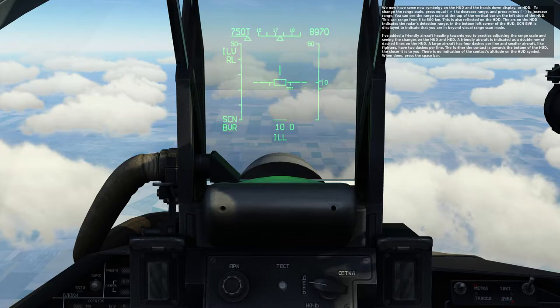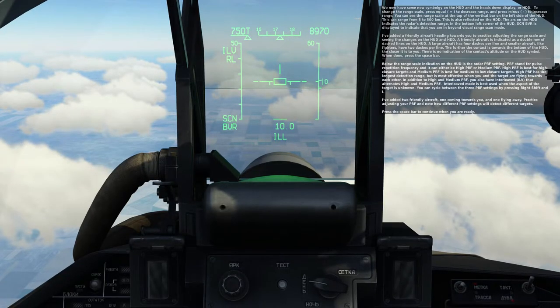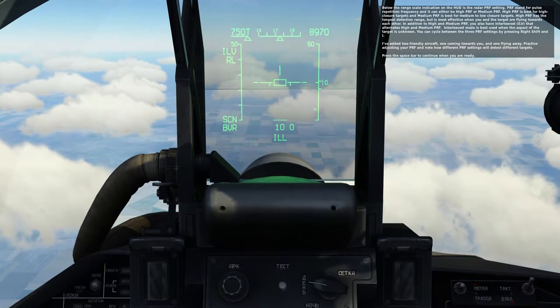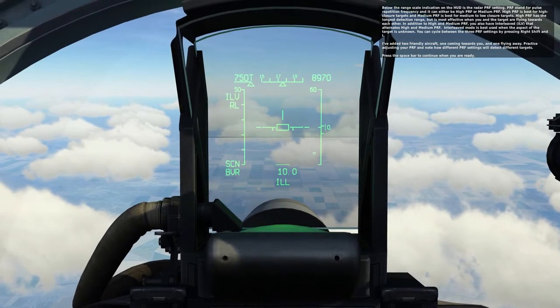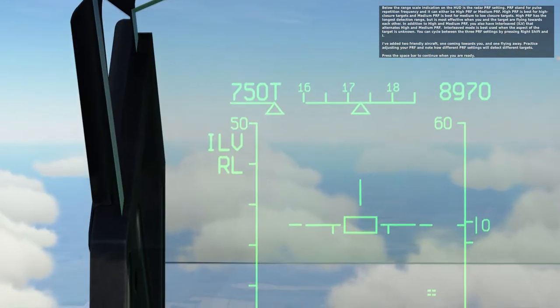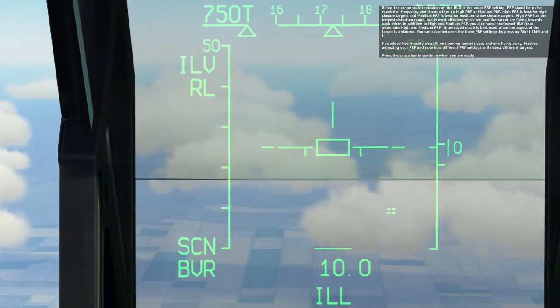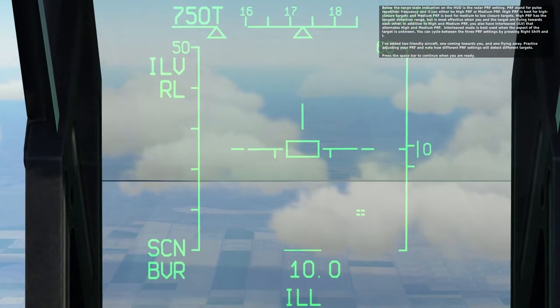There is an indication of the contact's altitude on the HUD symbol. When done, press the space bar. Below the range scale indication on the HUD is the radar PRF setting. PRF stands for Pulse Repetition Frequency. It can either be high PRF or medium PRF. High PRF is best for high-closure targets, and medium PRF is best for medium or low-closure targets.